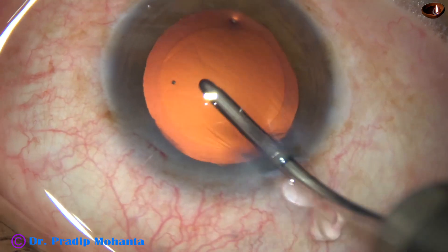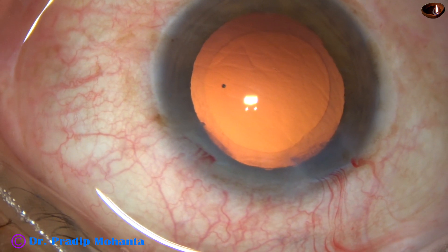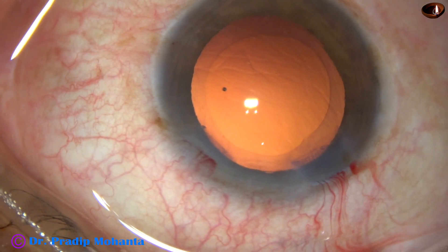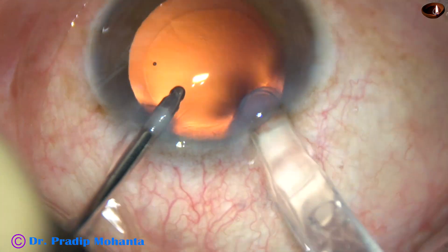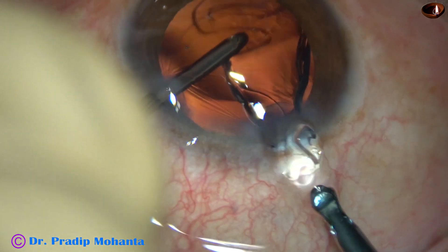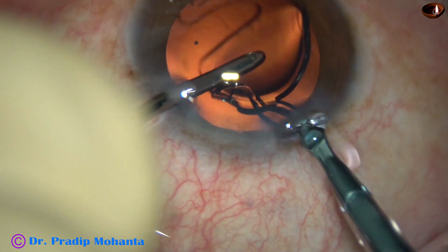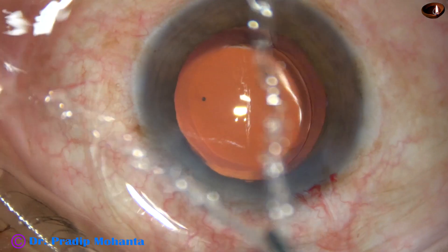And now, see the direct chop. The tip of the FACO handpiece goes into the anterior chamber with its bevel down — that is, the bevel is towards the lens mass. I am in FACO 2 mode from the very beginning, where the vacuum is about 400 in this case and the flow rate is 40 ml per minute.